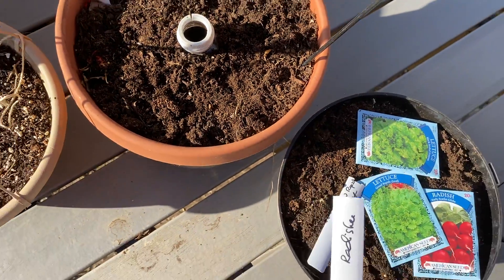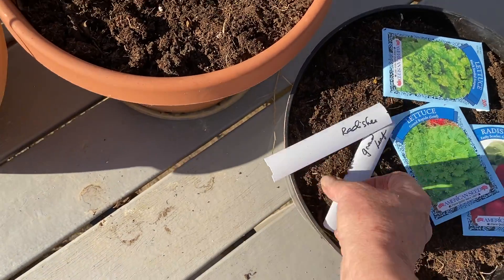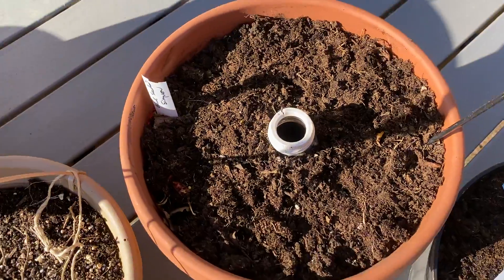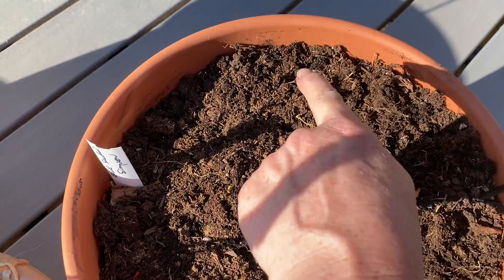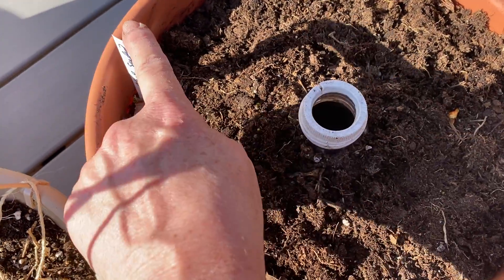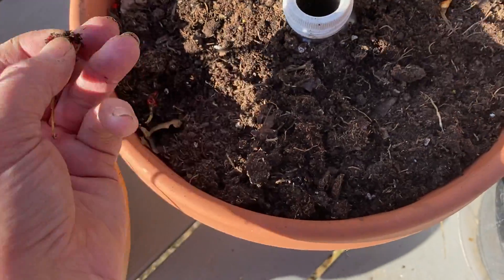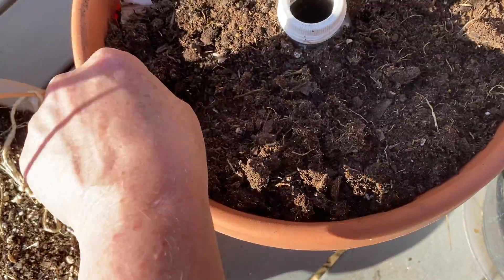I took an old set of blinds and made myself some stakes here. Even though this part is planted already, I'm going to leave that stake, and in a couple of weeks plant another crop on this side. That way, I only need to use one stake in this pot.